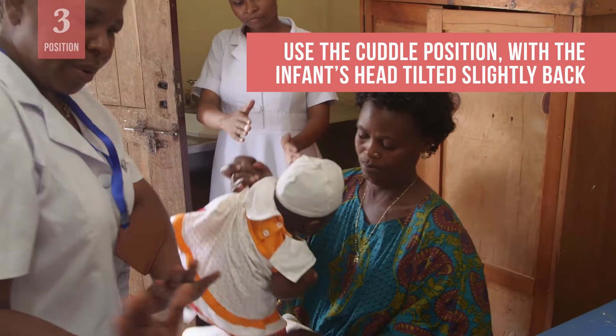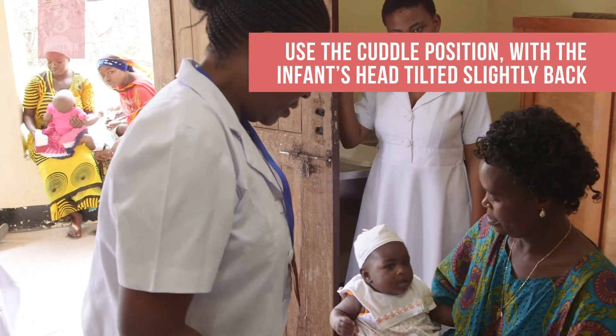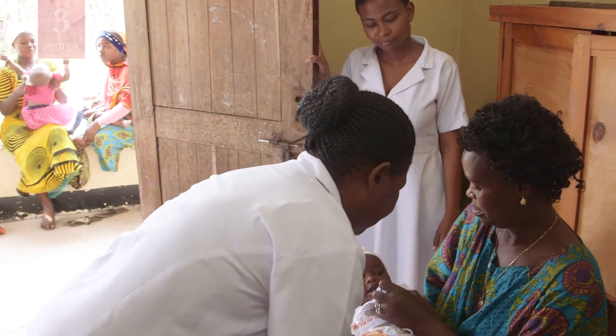Position the infant in the cuddle position with the infant's head supported and tilted slightly back. The caregiver holds the infant's arms and legs still.